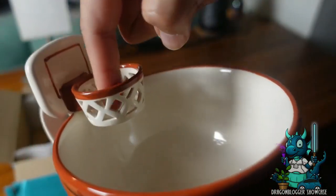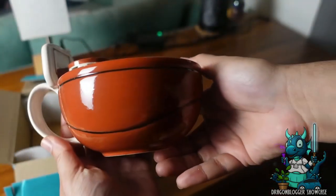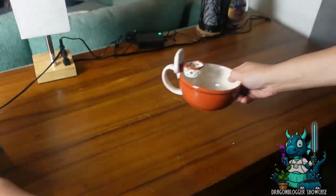It is a large mug. I definitely enjoy this. You can hold a lot of liquid in this thing — 16 ounces.